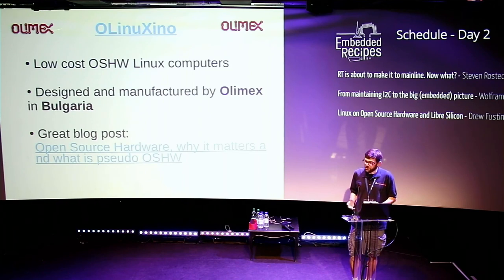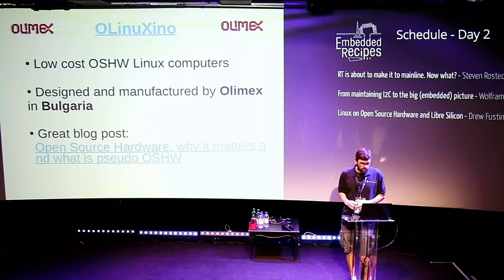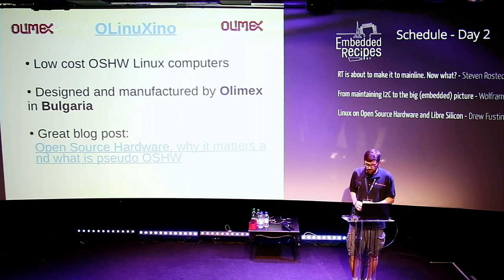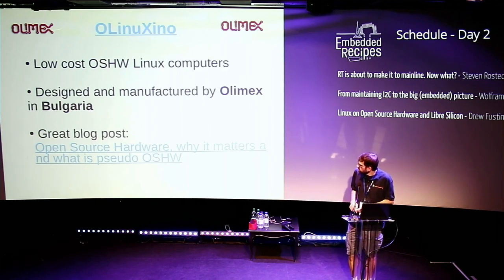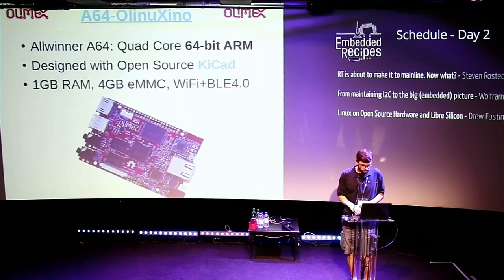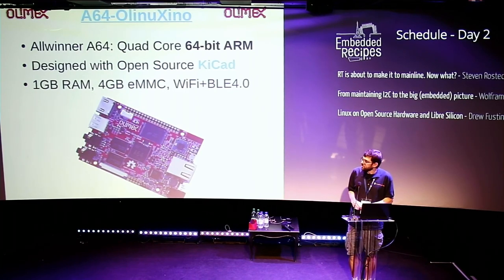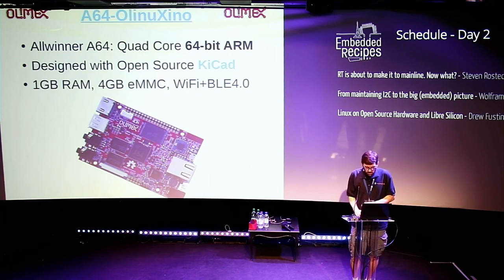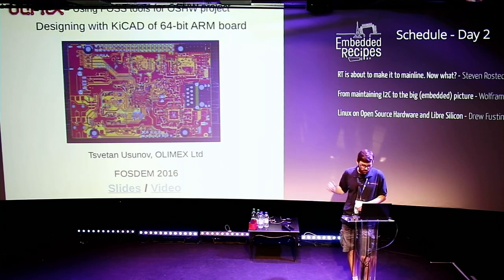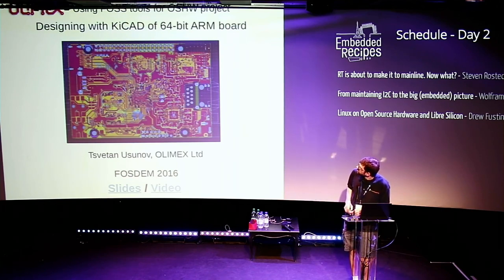Another company doing great stuff with open source hardware is Olimex, based in Bulgaria. They have a line of low-cost open source hardware Linux computers called the OLinuXino. There's a great blog post from the founder Svetan where he talks about open source hardware and why it matters to them as a company. One of their recently designed boards was the A64 OLinuXino — designed in KiCad, which is free software. So this is an open source hardware board you can run Linux on that was designed in free software.